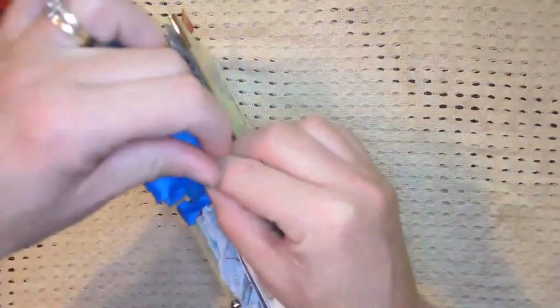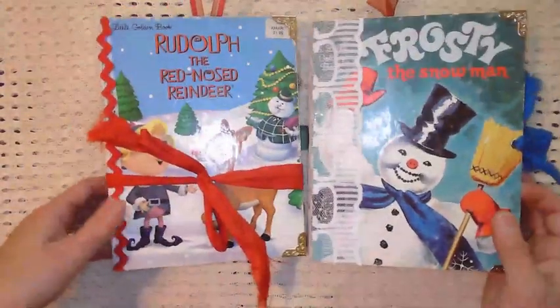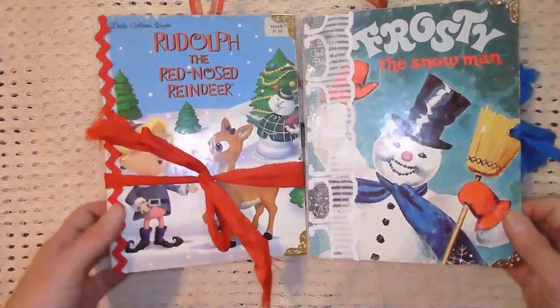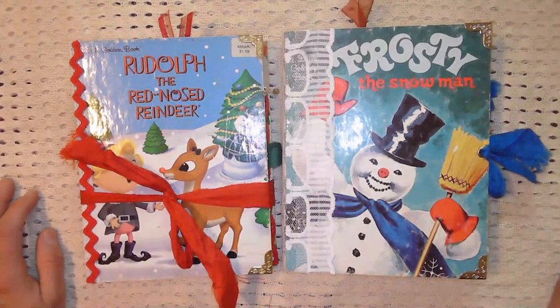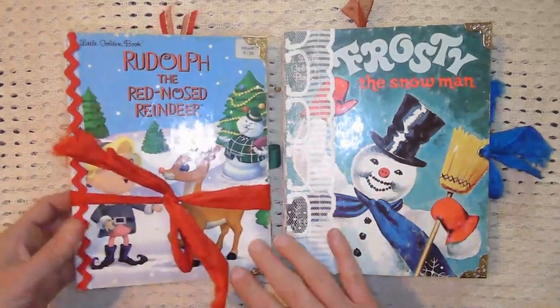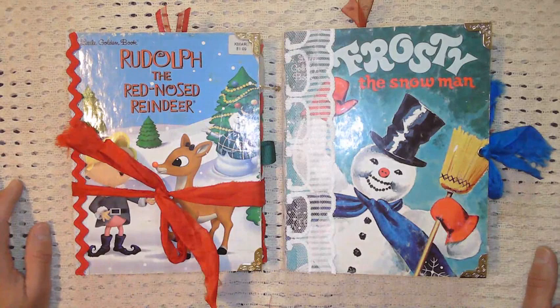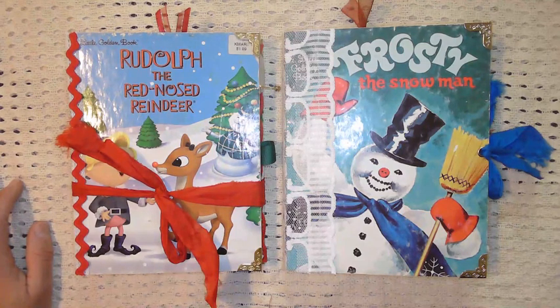I hope you guys enjoyed this flip through. I'm sorry if I went too fast. If you have any questions, please feel free to leave them in the comments. If you would like me to actually show you the process I followed to make a Little Golden Book junk journal, let me know in the comments — I don't think I've done that yet and I'd be happy to show my process. There are tons of videos out there on how people do things. I know a lot of people make their own spines. If you are interested in either of these books, the link to my Whatnot shop is in the description where these books will be available. Thanks so much for watching — I appreciate you guys and I will see you on my next video. Thanks guys, bye!